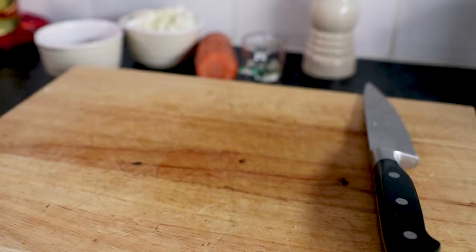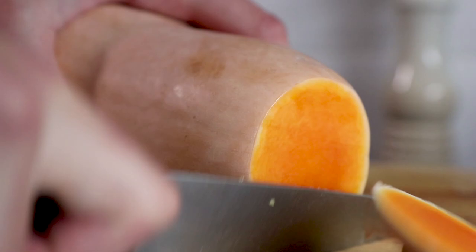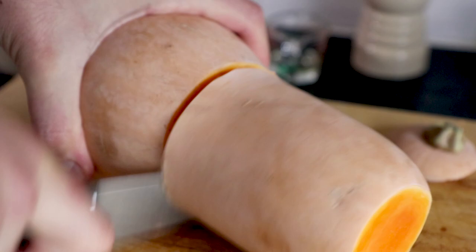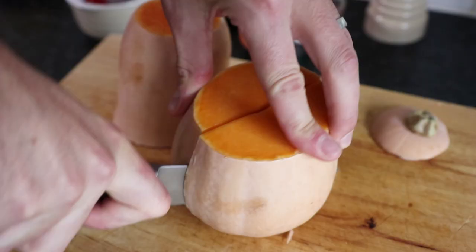Then take one butternut squash. Slice the end off, then carefully using a sharp knife cut the squash in half just above the bulge at the bottom of the vegetable. Now cut the bottom end in half downwards to reveal the seeds, then use a spoon to hollow the seeds out from the squash.